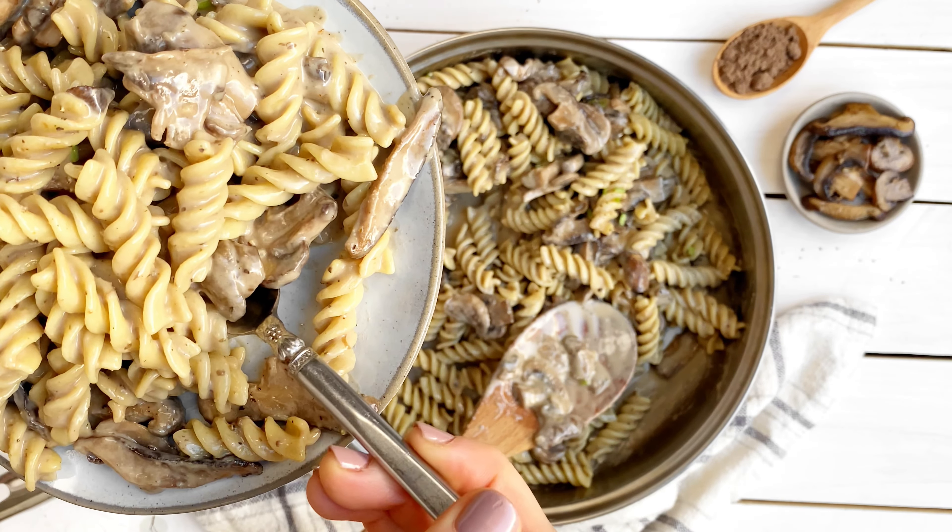Add the garlic and cook for a couple more minutes. In a saucepan, add coconut milk, nutritional yeast, 21 seasoning, miso paste, and truffle powder. Stir until smooth. Create a slurry of tapioca starch and reserved coconut milk and stir that into the sauce to thicken.